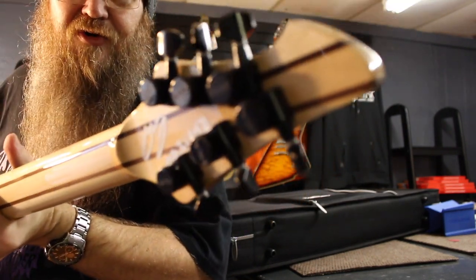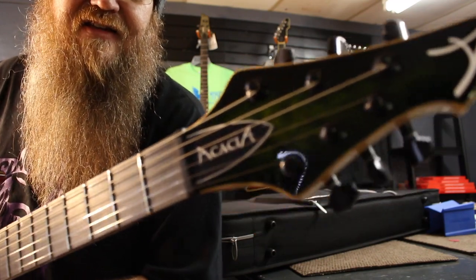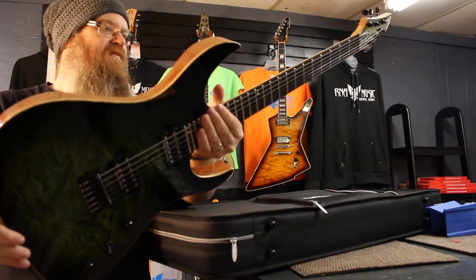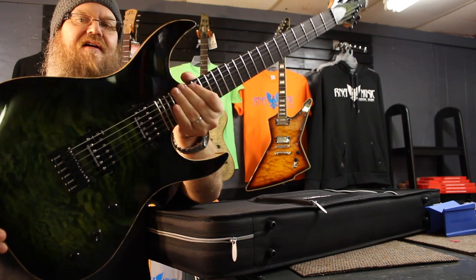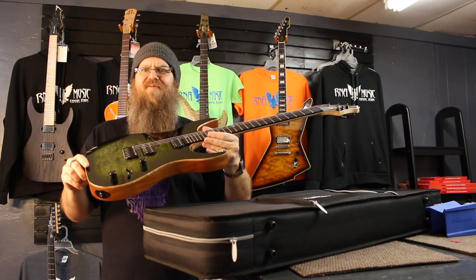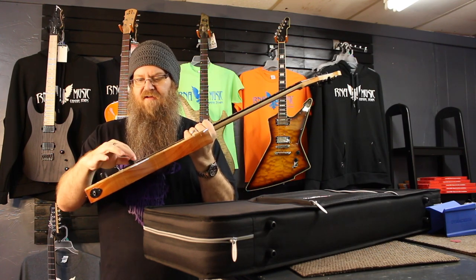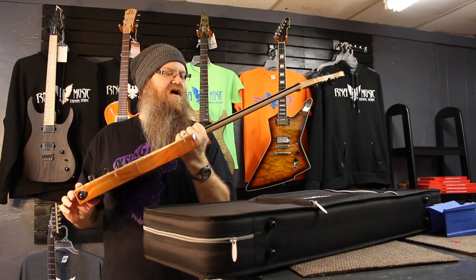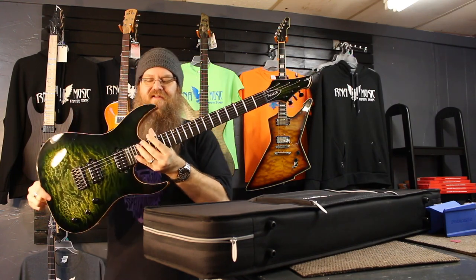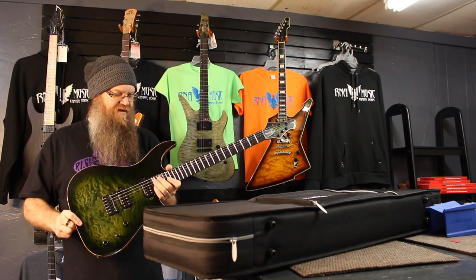This is a custom order for one of our fantastic customers and friends. Look at that. Very nice. We've got Seymour Duncan — I forgot which pickups he ordered, actually, I'll have to look it up. Hipshot bridge. Volume, tone. Wow, this is super sexy. That neck joint is super comfortable. I like that a lot.